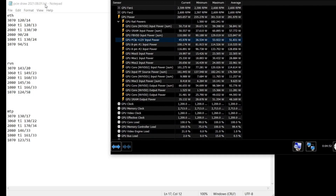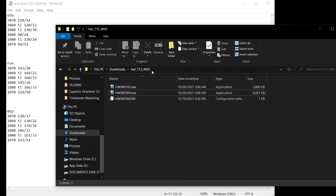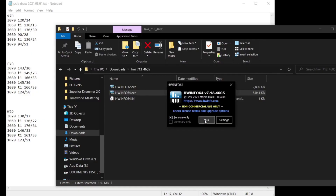Hey guys, today I wanted to talk about PCIe Power Draw. To check this, you'll want to download HWinfo. Once you have it downloaded and extracted, open Hardware Info 64, choose Sensors Only, and click Run.